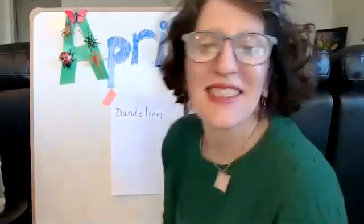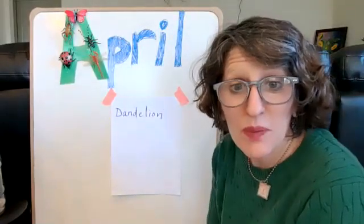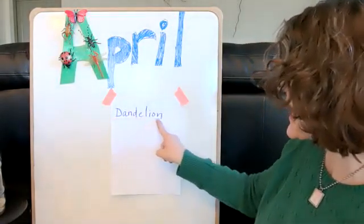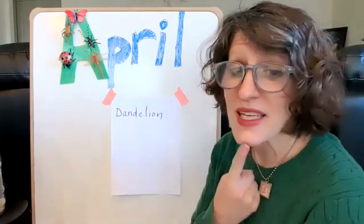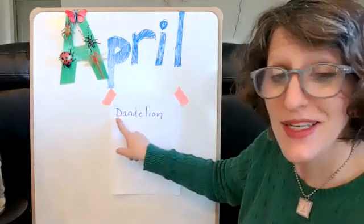Hi, everybody. Teacher Michelle here. I was just out in my yard and noticed all of the dandelions growing. Do you have any dandelions at your house? Dandelion is a very long word. It begins with D.